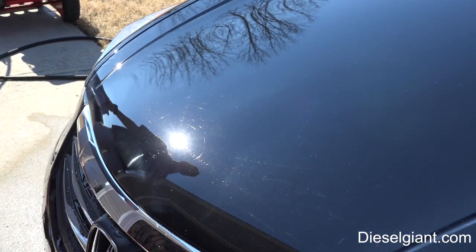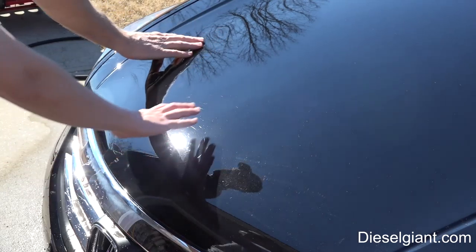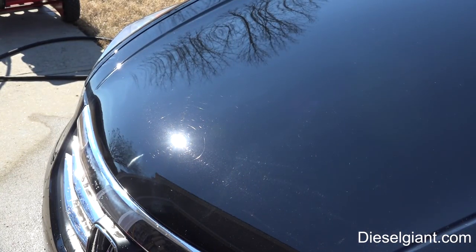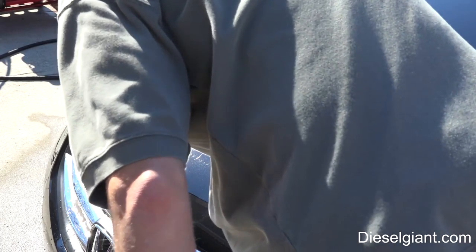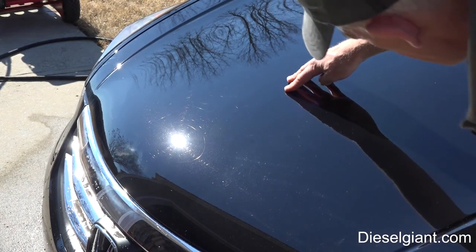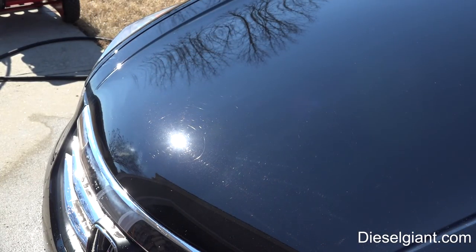Look at it in the sun and see the difference — wow! It removed the light spider webs, but it didn't remove the heavier swirls, because we always start with the least aggressive. You can see the line right here where I did it. That tells me I'm going to need to use a slightly heavier compound on the car to get all of this out.